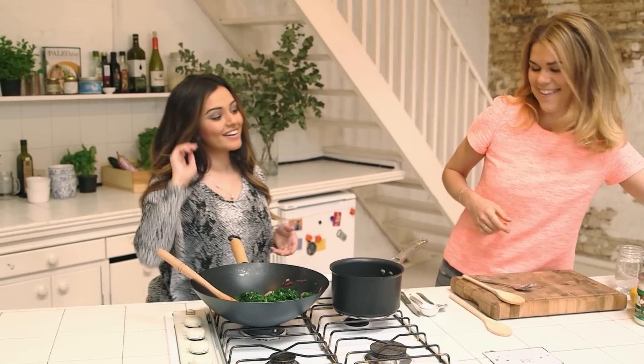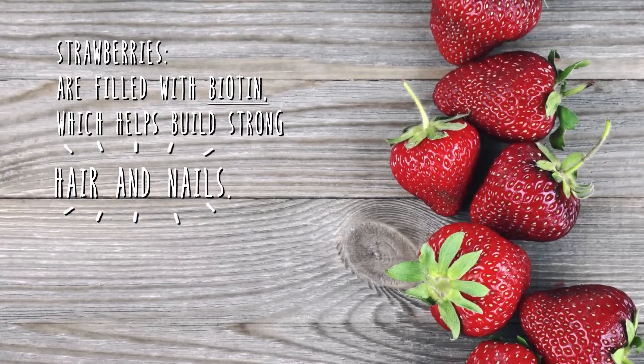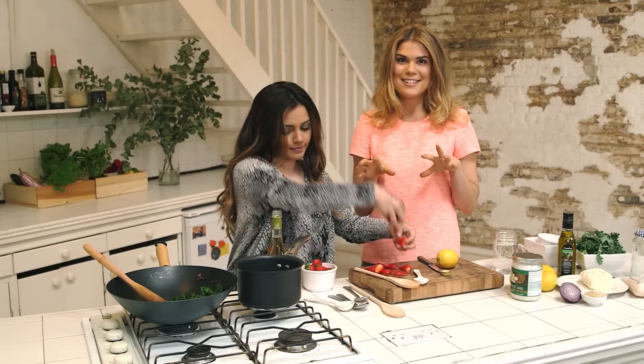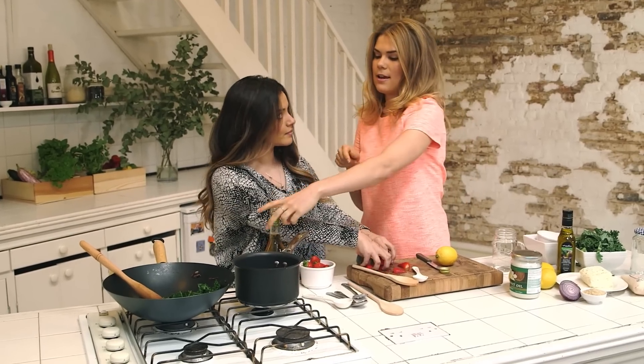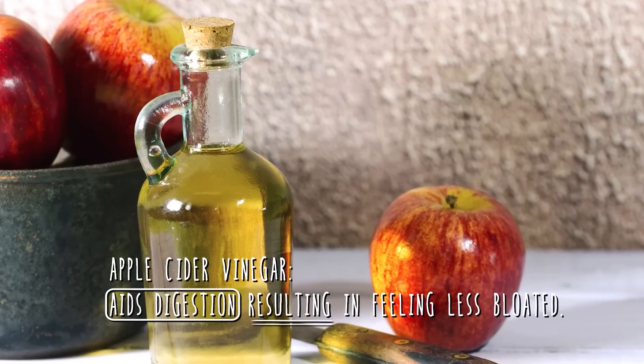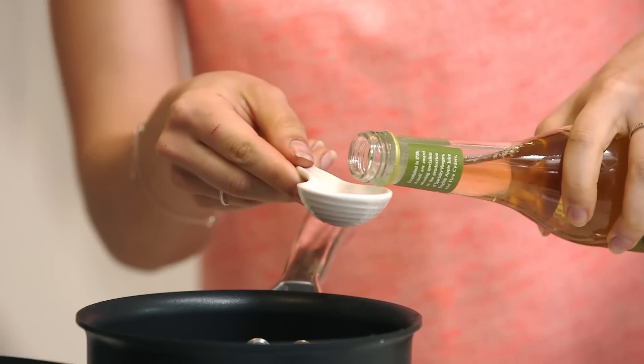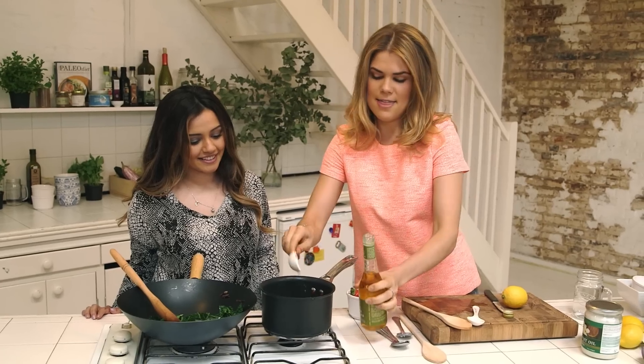So you like strawberries? I love strawberries! We've got six strawberries — put them into the pan. Then we're going to add a tablespoon of apple cider vinegar, which is really good for your digestion. You can also use that as a facial cleanser at home — home remedies are the best!